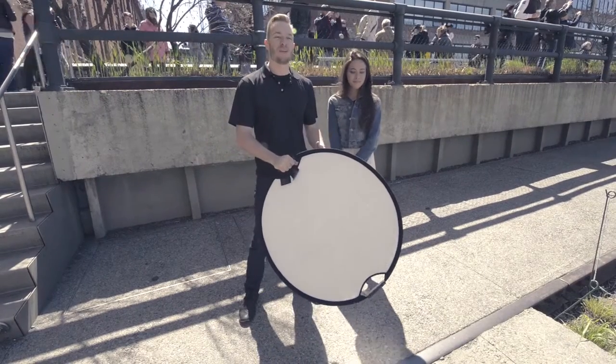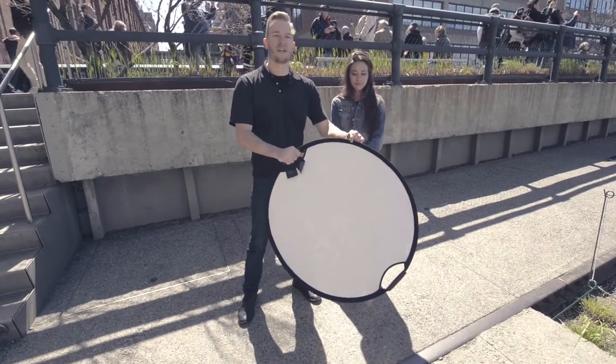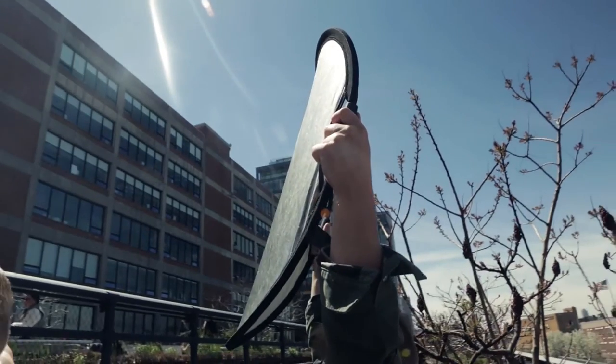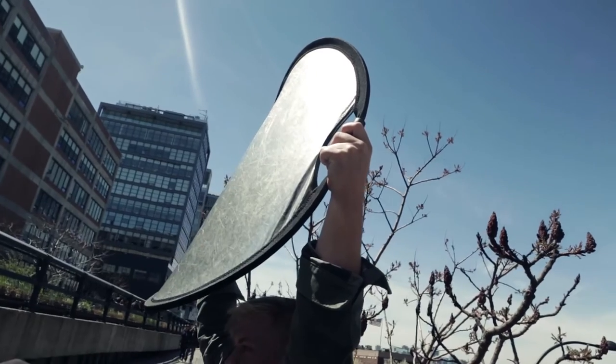The next thing you'll notice when you pick one of these up is you can grab it by this convenient handle and it is also extremely firm. There's a huge steel band in here that keeps it in place and keeps it taut like the cover of a drum. You can hold this up in the wind and where most reflectors would crumple up like a potato chip in the breeze, this one remains firm and gives you consistent light output when reflecting downrange.